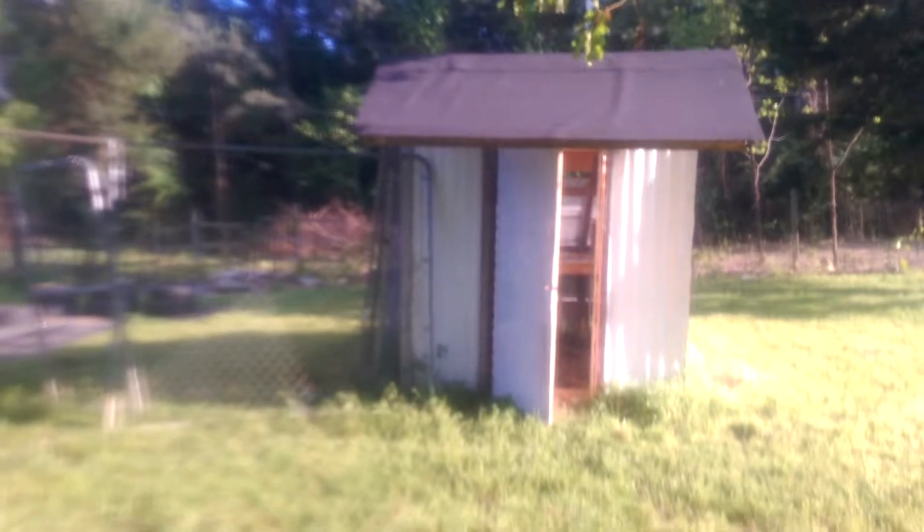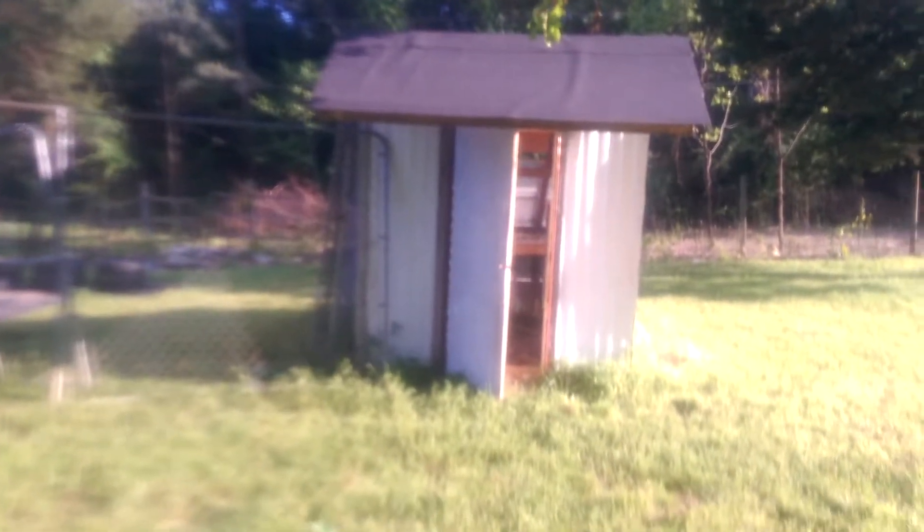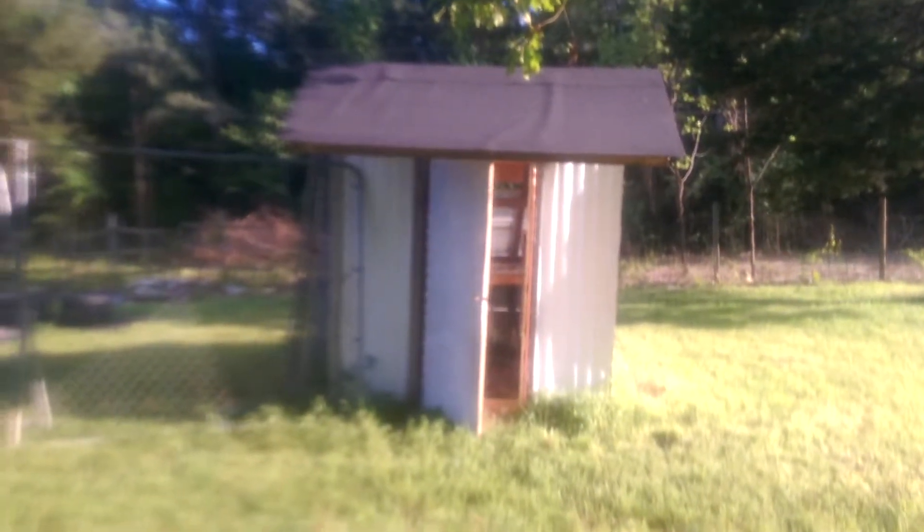Hello! Welcome to another video of Angie's Country Living. This is our future chicken coop. The shed was built by our next-door neighbor who decided he no longer wanted it, so he gave it to us.